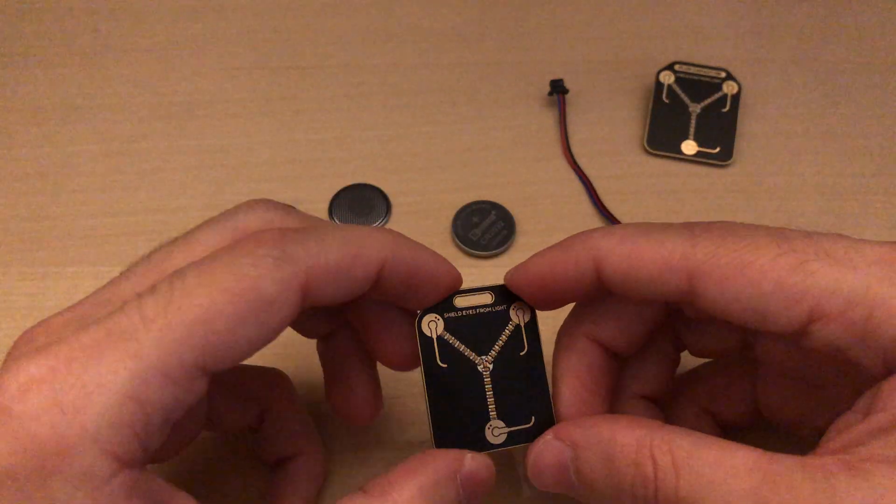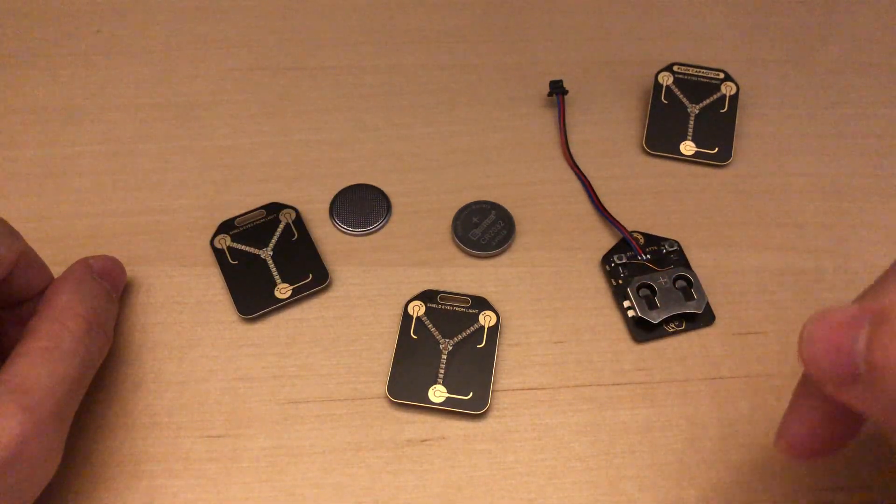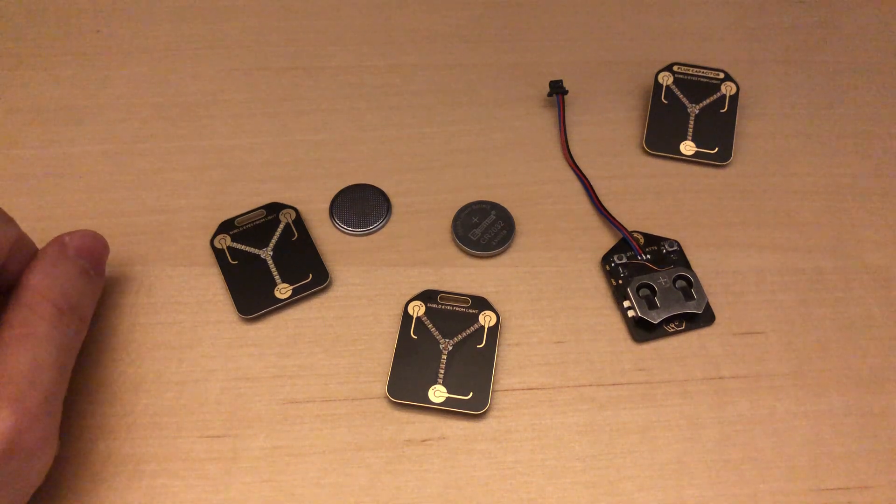Overall, yeah, that's it. If you would like to buy this, it's available on my Tindie store — link in the description. Bye! Have a good day!